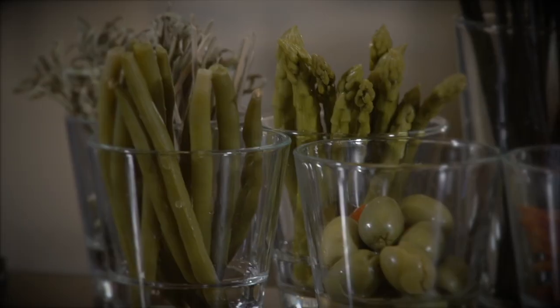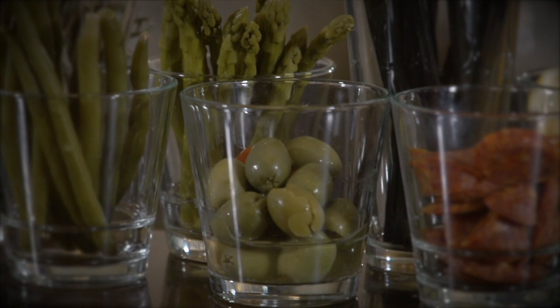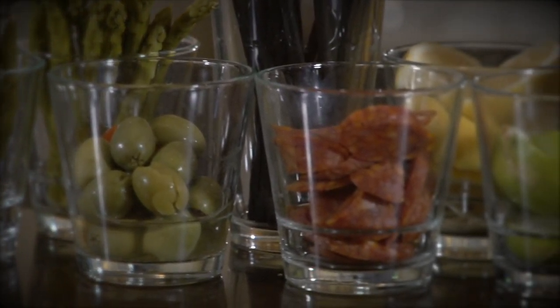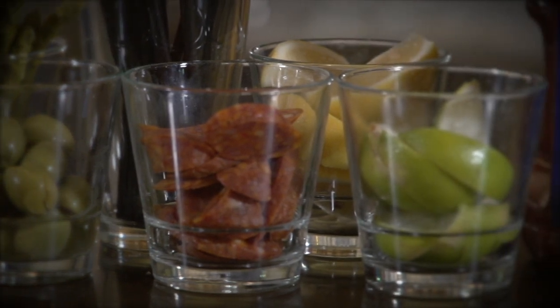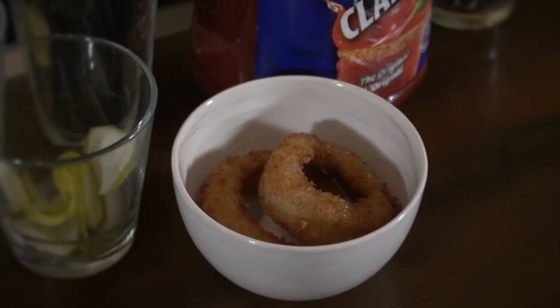Give it a nice stir. And then the best part — the garnish. So we have pickled beans, pickled asparagus, some olives, our chorizo, and whatever rotating cheeses we have in house. Today we're going to use smoked gouda.